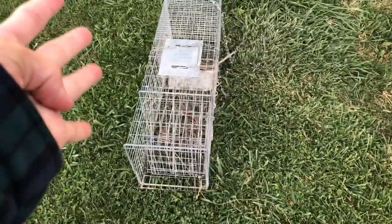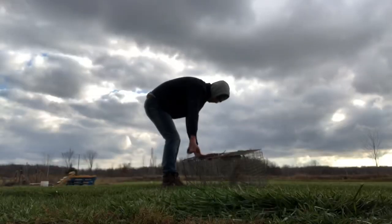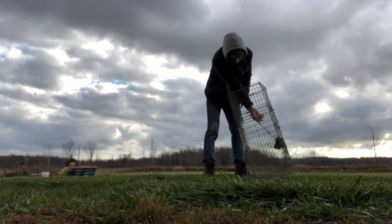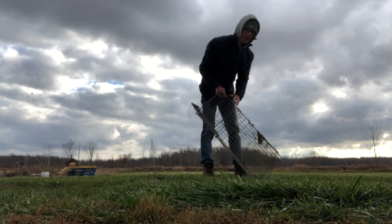We're gonna clean up the trap — get all this grass and stuff out from down here — and then head out to the pond. We have made it to the pond.